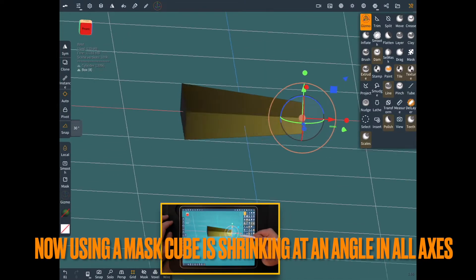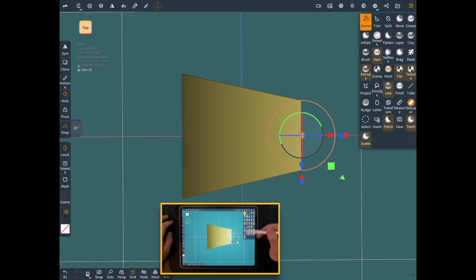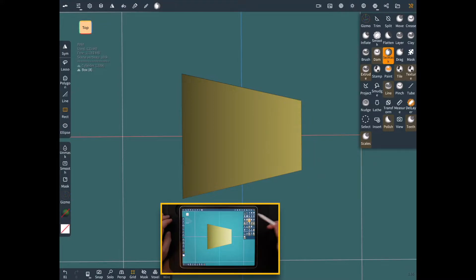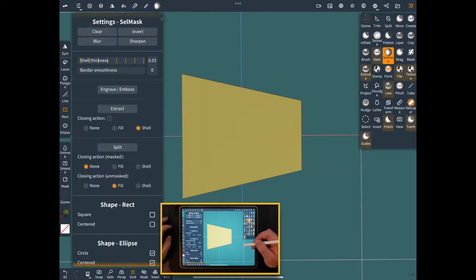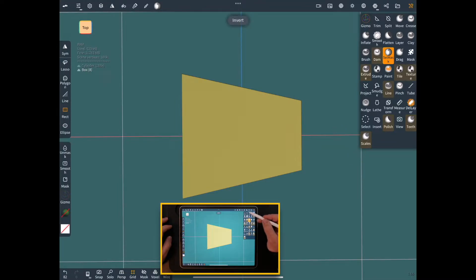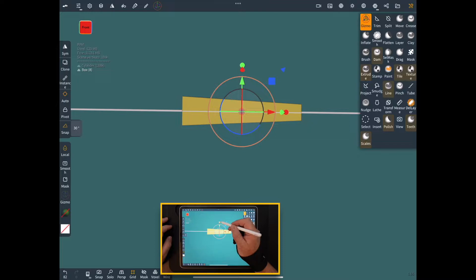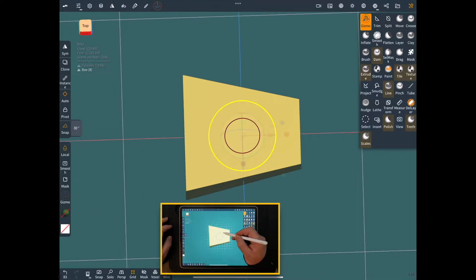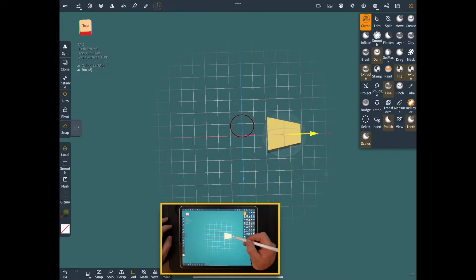We'll go to the gizmo — the side looks pretty good. It's going to shrink it all equally because it's masked, so we can't tweak anything else yet. If you were to try and squeeze the whole thing down, you can't. So go back to select mask and clear the mask. Now go back to gizmo and you can still squeeze and stretch this a little bit. We need to bring the whole thing smaller, so bring it over.